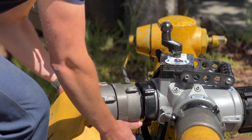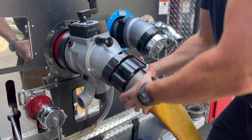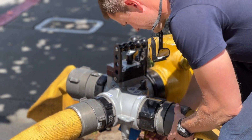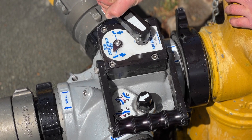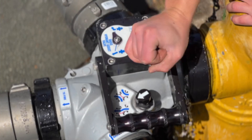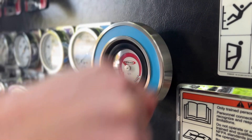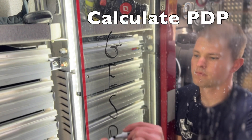Next, attach LDH from the Oasis to the intake of the fire engine. Once the LDH is connected, backfill the line. Next, connect LDH from the Oasis to a master discharge on the fire engine. Once both connections are made, you can operate the ball valve handle. Once at the back of the engine, note the intake pressure and open the master discharge line.